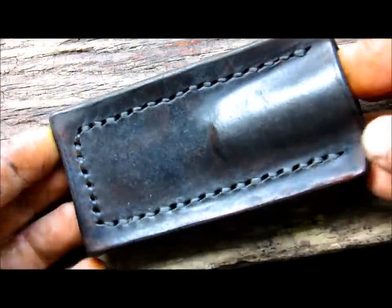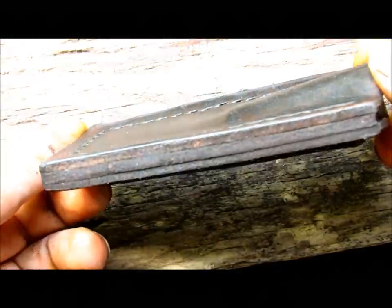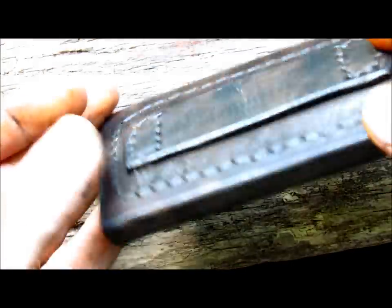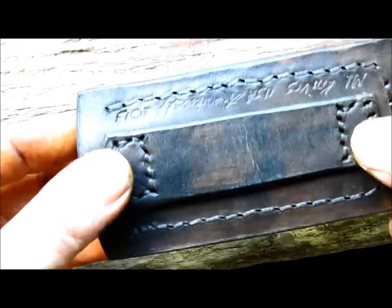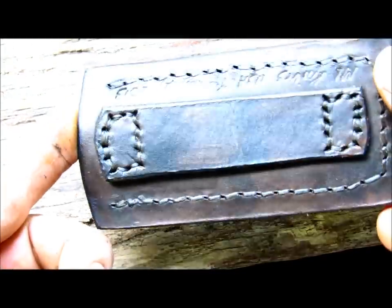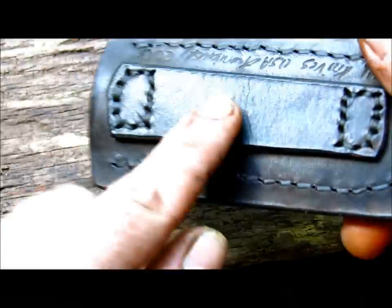This is a square pocket sheath with a well. Now, the square pocket sheath doesn't come standard with this loop on the back — this was an extra the customer wanted, so if they wanted to, they could wear it on their belt as well and wear it high on the belt.